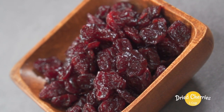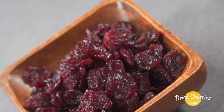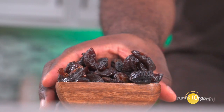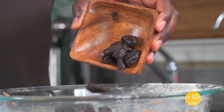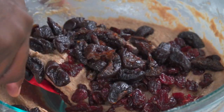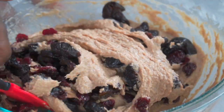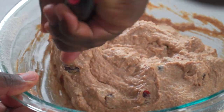Dried cherries are also a great optional addition to your cake. Add one cup of dried cherries and prunes to your batter. You could also use raisins, but I know most people hate them. Give it a good mix and set it aside.